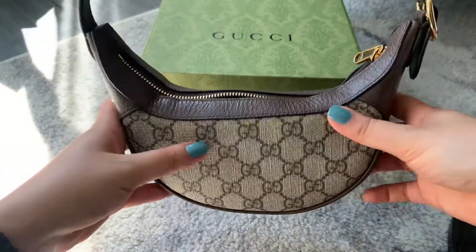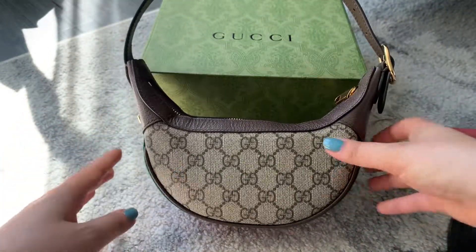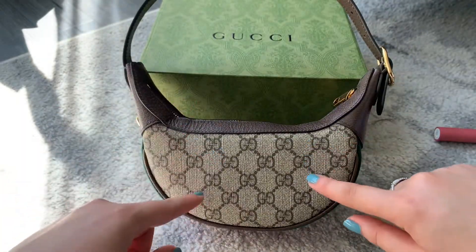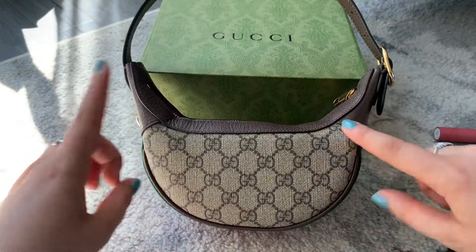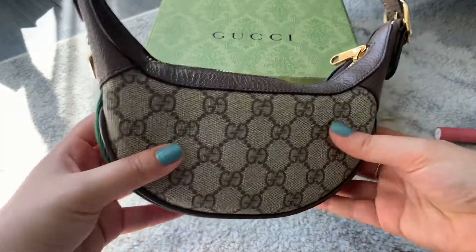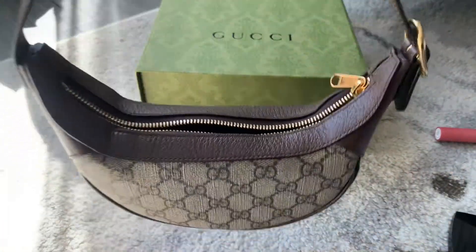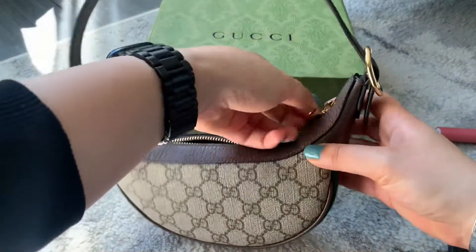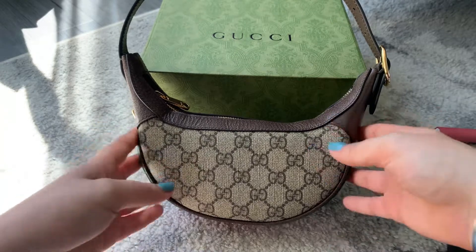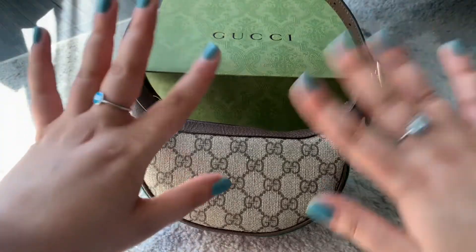I think this bag is very underrated and there aren't as many videos on it as I would have liked when I purchased it, but that's okay. So far I'm really enjoying it and I cannot wait to start wearing it — I'm wearing it tonight and all throughout this weekend. It's a very nice bag from Gucci. Thank you so much for watching, please subscribe if you haven't, and I'm going to compare this to some of my other bags in future videos, so stay tuned!